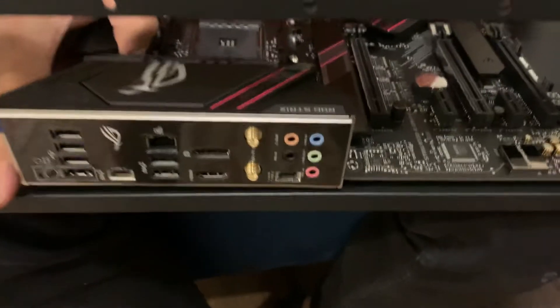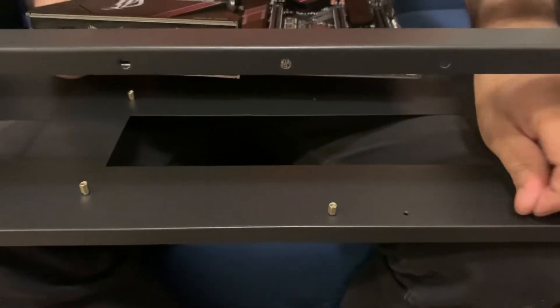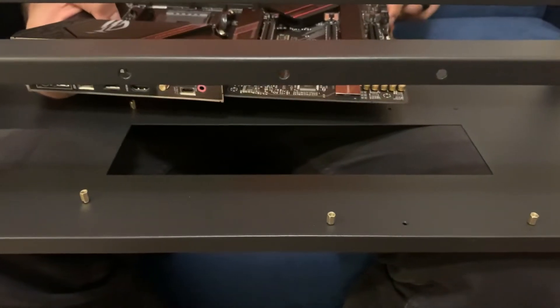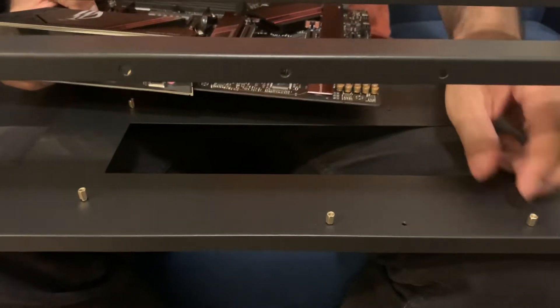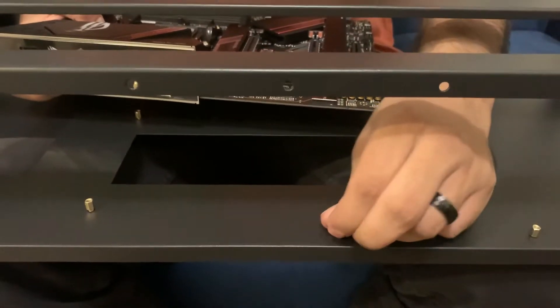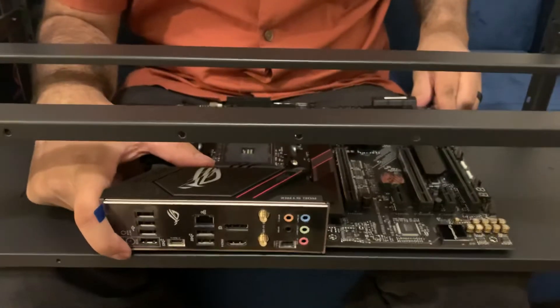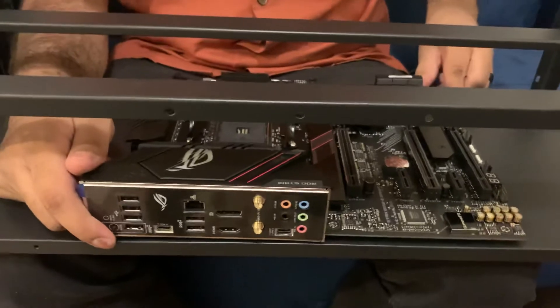To screw this on, what I basically did is made sure that the holes matched up first, then everywhere I saw a match I put the standoffs in. So where each of those screws are pointing out of the rack, those are going to go into corresponding holes in the motherboard. It sits on top perfectly and then we'll screw that in — that's the security of the motherboard we need.